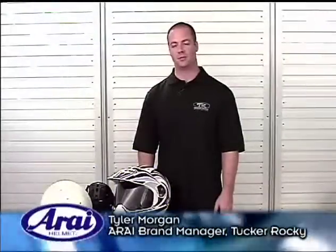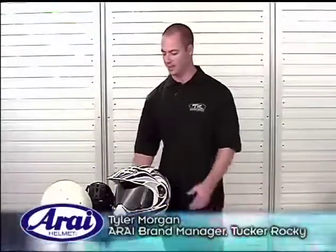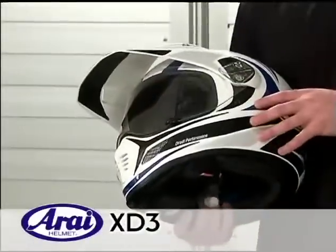Hi, I'm Tyler Morgan, Arise brand manager for Tucker Rocket Distributing, and this is the Arise XD3 crossover helmet.